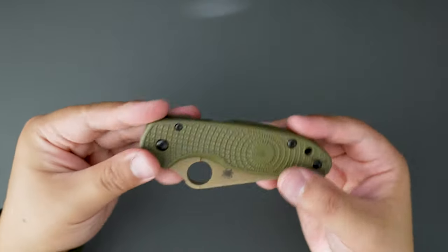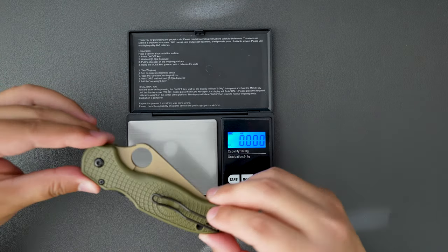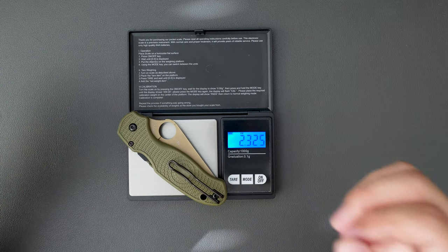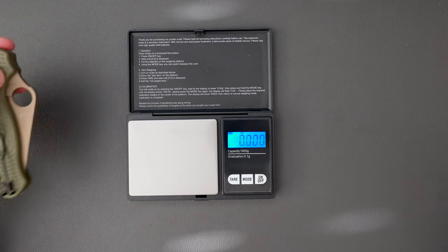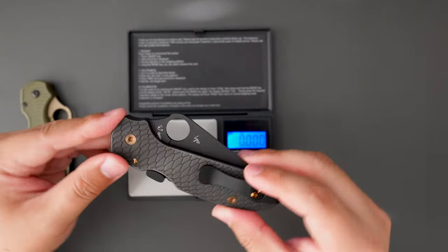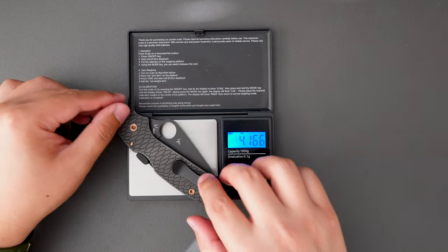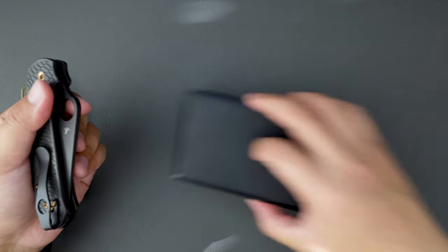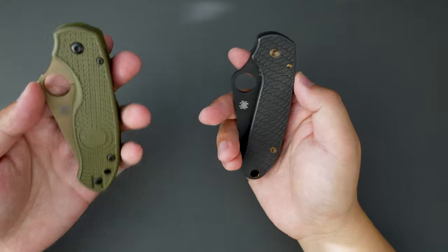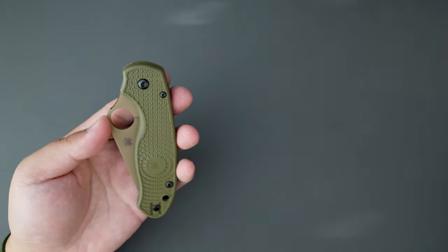Let's actually weigh this knife. Really curious about this lightweight version of the Para3 and how light it actually is. This one weighs only 2.325 ounces — super light. And compared to my regular Para3, this one weighs 4.166 ounces. Well, this one actually has titanium scales, so that adds a little bit of weight over the regular G10 version. But yeah, this one weighs almost half of that Para3. Super nice.